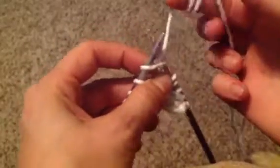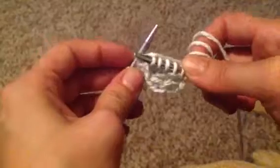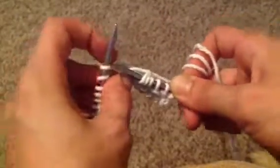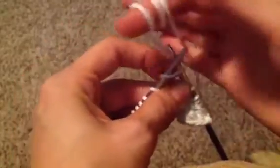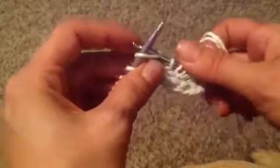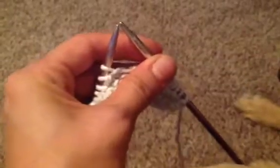Under, around through the inside, down through the bottom and pull off. Under, around, the right needle through the inside, down out and pull off. That is the basic knit stitch.